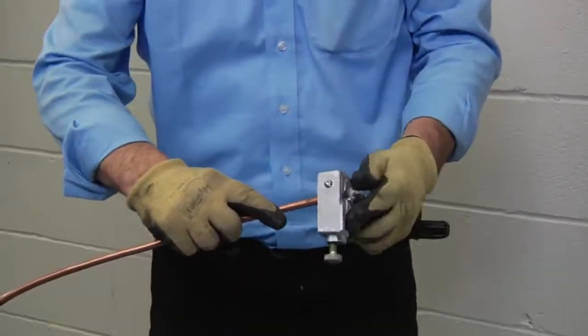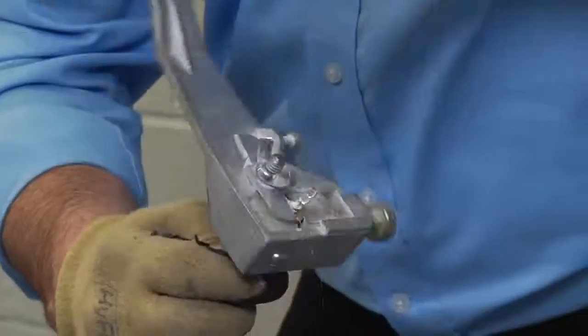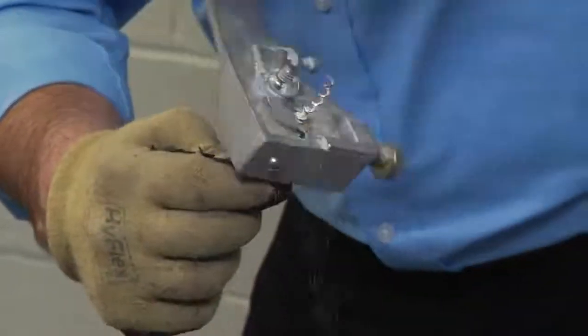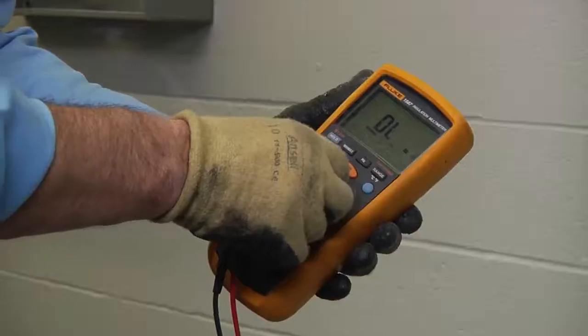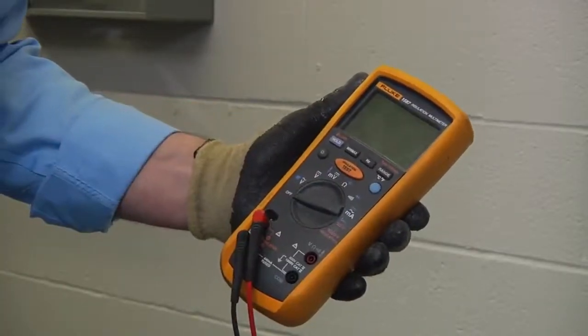Let's get started. First, check the cable — note that the ends may need to be prepared to allow insulation resistance readings to be taken. Now set the megameter test voltage at 0 volts DC, or off.